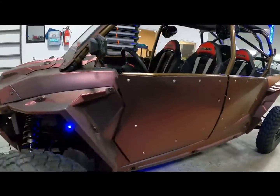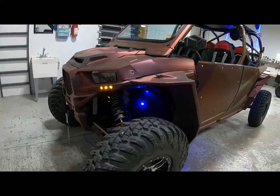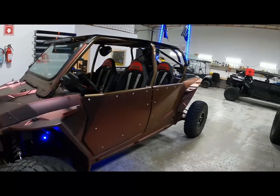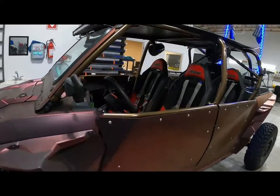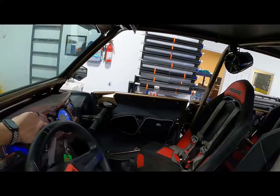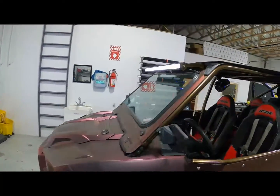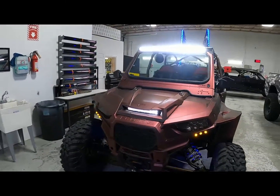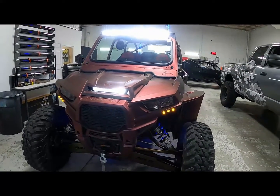We've got the rock lights installed on this bad boy — things are insane. Got our whips on there too. This thing just looks super aggressive from the front.